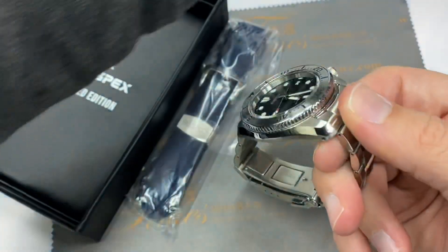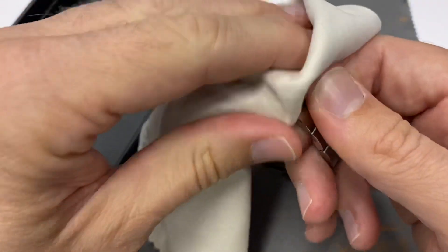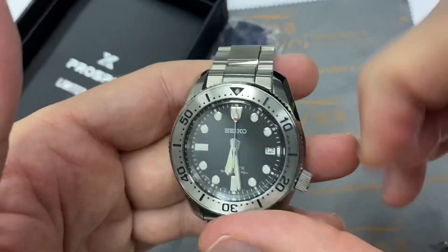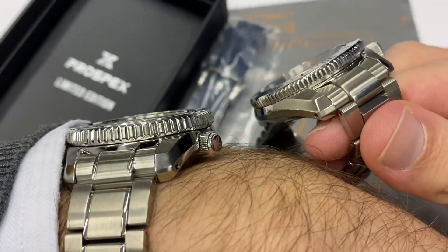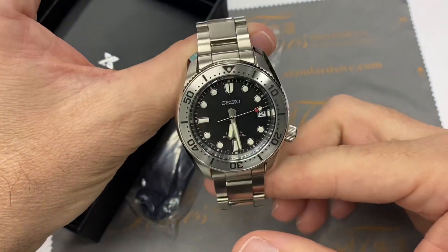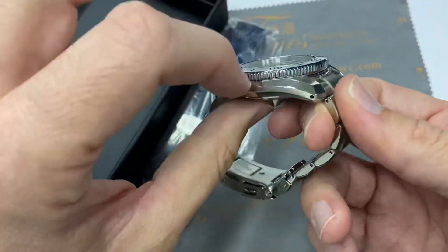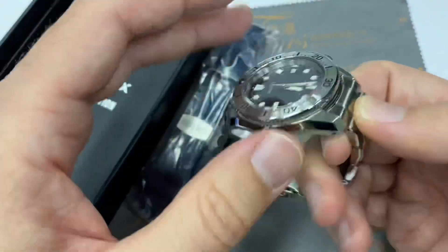The SPB185 came out this year along with the black bezel blue dial version, and it really caught my attention with that steel bezel because it keeps the same brutish profile in a more compact package. My wrist is 17 centimeters and it's still okay for this. You could almost wear this with a suit — it's much thinner, more compact, very petite-looking despite the brutish steel bezel.